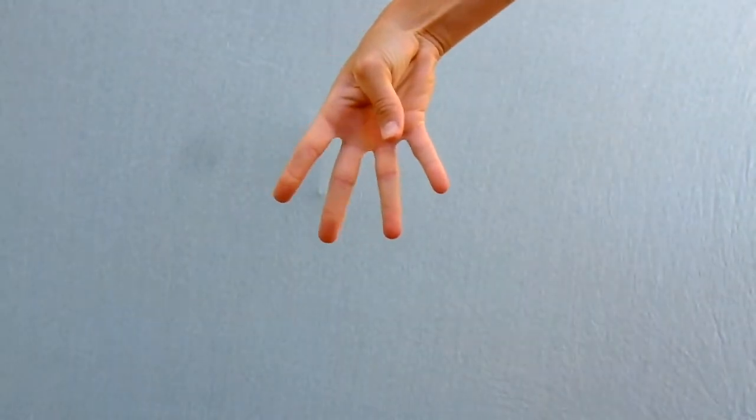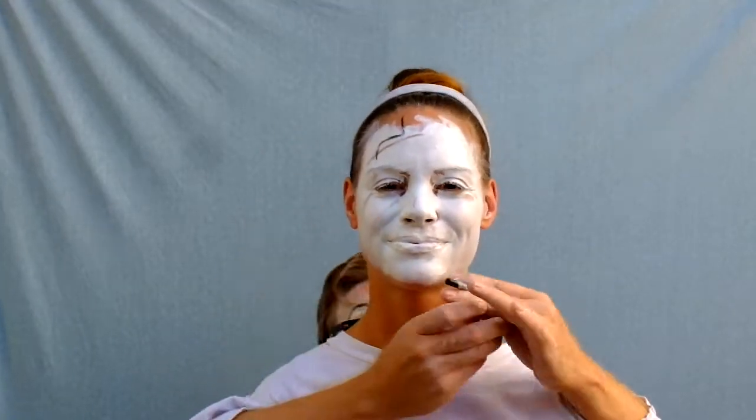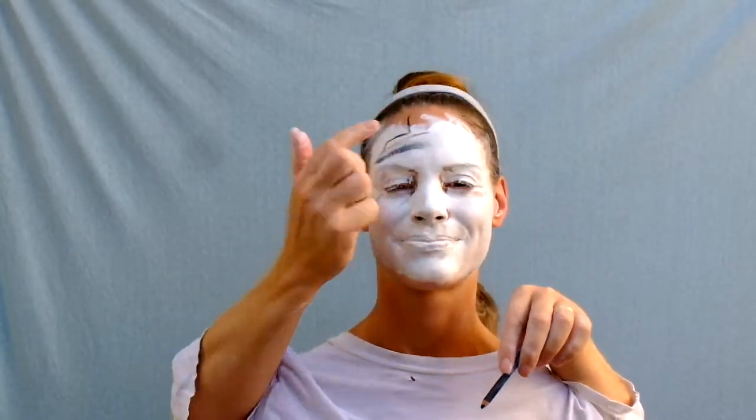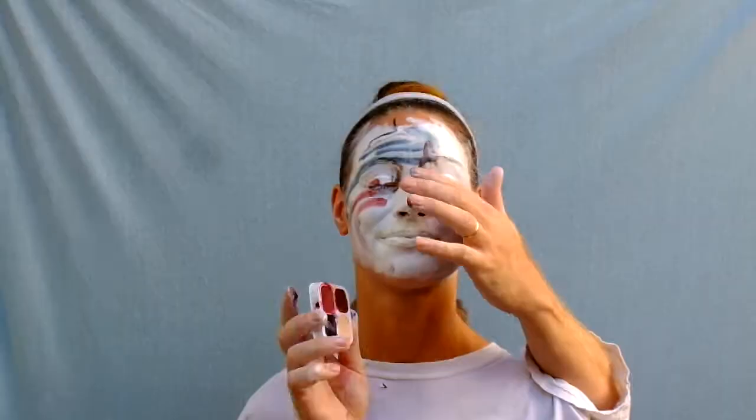Step 3. Very nice. Step 4: Details — this is when the party really starts. Don't forget your pips. Almost there.